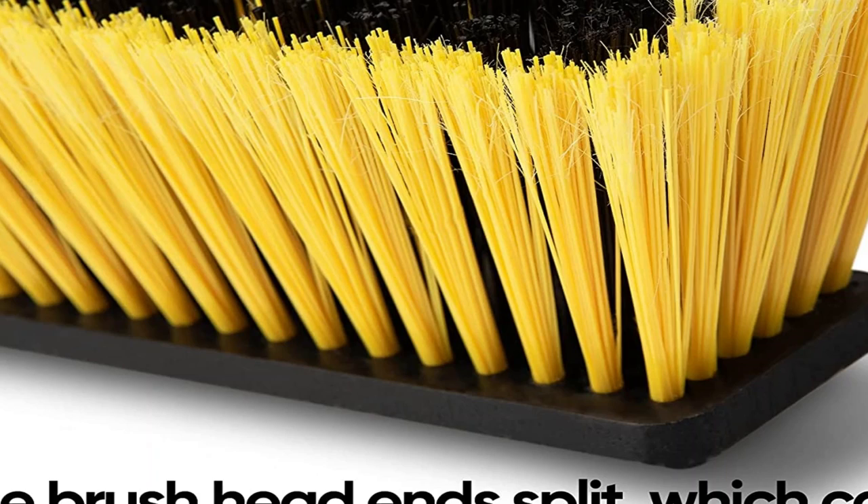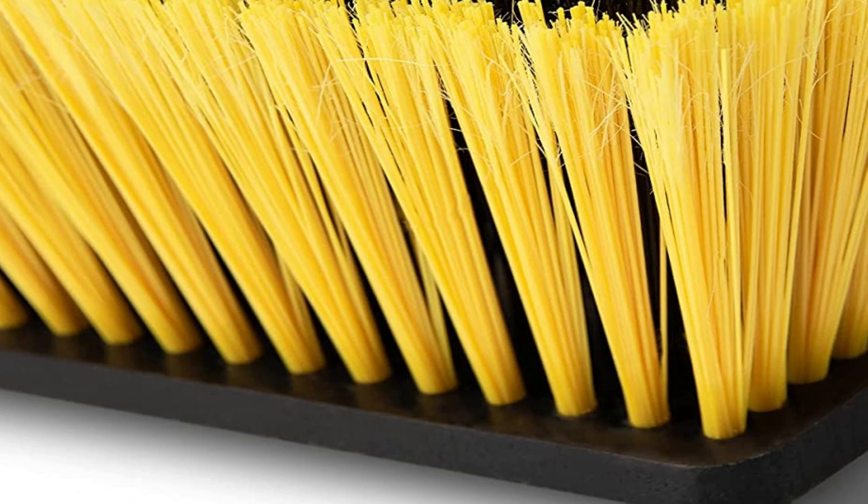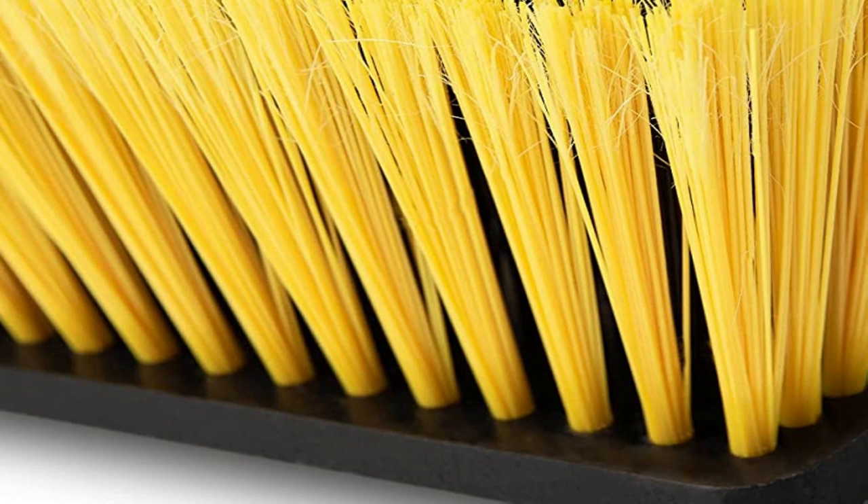Those huge clumps of fur that you find piling up on your floors will be so much easier to clean up with the FURemover broom. Just note that this version is designed for indoor use only, but the brand also makes a broom with a bigger head that can be used outdoors as well.